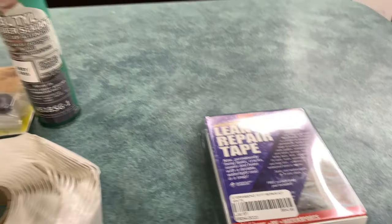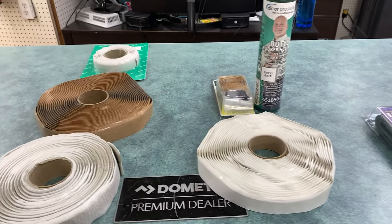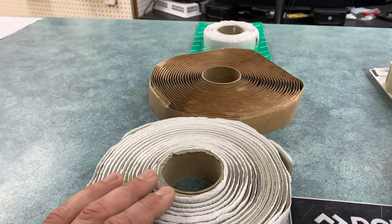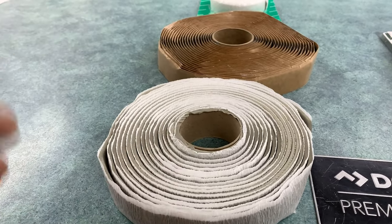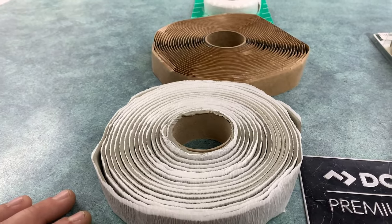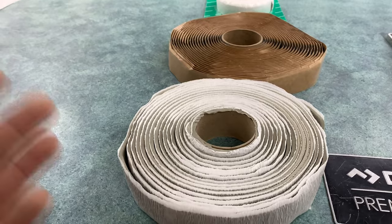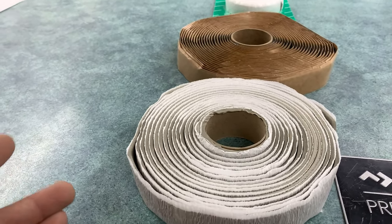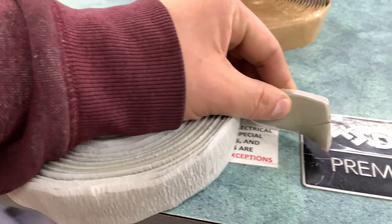It looks like that. So generally the difference between these products is where you're using them. Putty tapes are the most common out there in the industry, and putty has been around since the 70s because it is just a very good material to actually make a seal between two barriers. A lot of times if you're installing a vent on your roof or putting windows in the side of your RV, it's going to be the best line of defense against water going inside. The way these products work is almost like a plumber's putty.